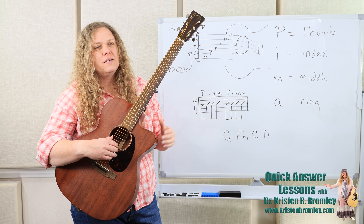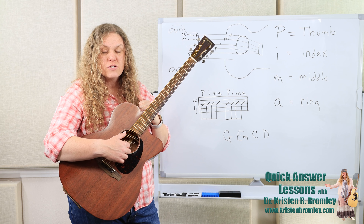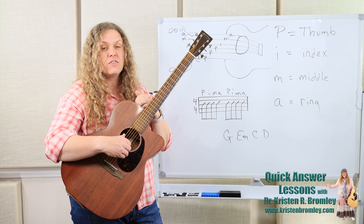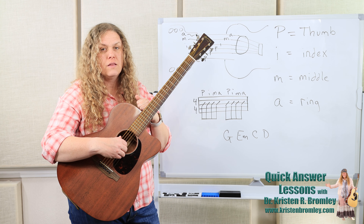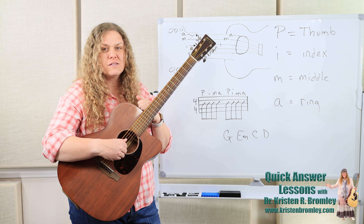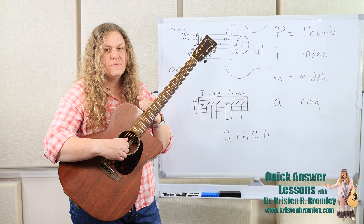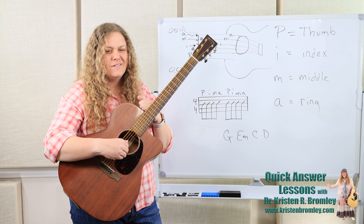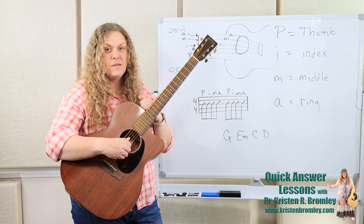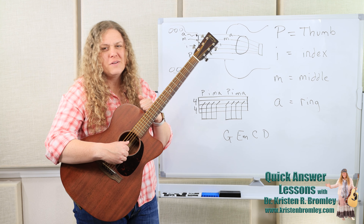So just with an E minor — because you actually don't even have to worry about your left hand — we can assign our fingers to the strings, and our thumb is going to pluck the sixth string for the P. Then index, middle, ring. Thumb, index, middle, ring. And that's just how that pattern goes. Thumb, index, middle, ring. You can just do that over and over and get comfortable going P-I-M-A, or thumb, index, middle, ring.